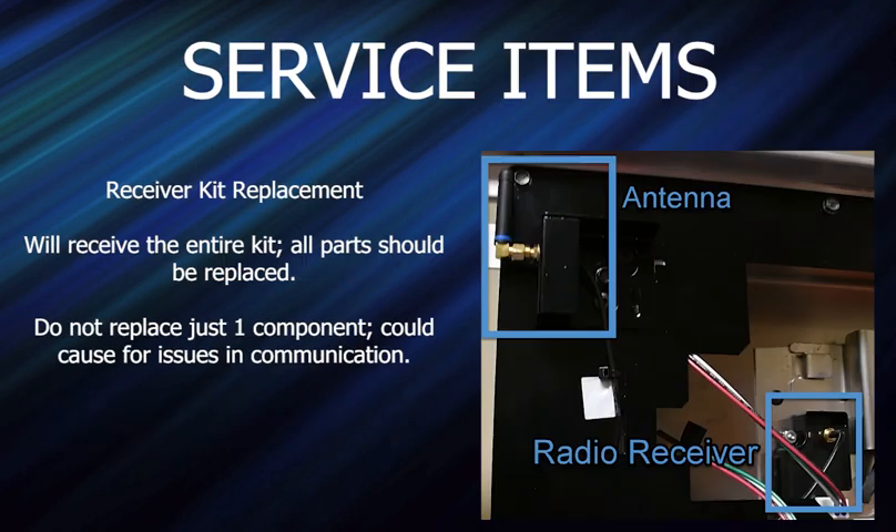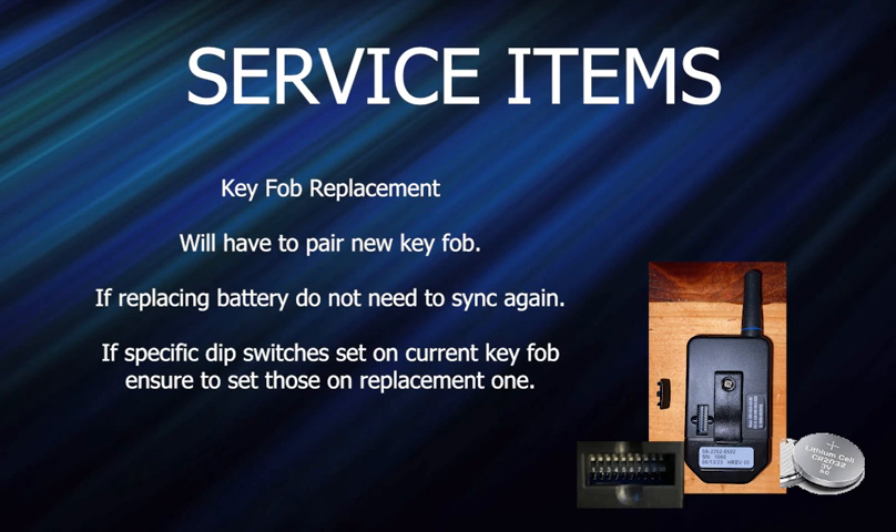Key fob receiver replacement: replace the whole kit — remove what's in there and replace with the new one. On radio replacements, some guys will leave the old antenna or old receiver and just replace part of it — make sure they replace all of it. If you have to replace the key fob, you do have to pair it, and pairing requires that you cycle power. If they get a new key fob, just have them flip the breaker, flip it back on, go outside, and press the two pair keys. You shouldn't have to repair if you just replace the batteries. If they want to keep the same switch settings, just set the new key fob's switches the same as the old one and you won't have to repair either.